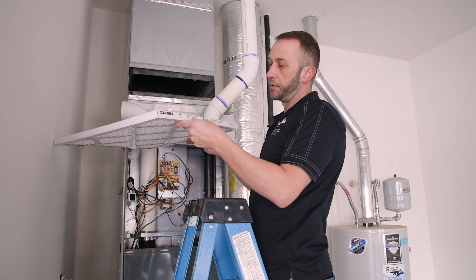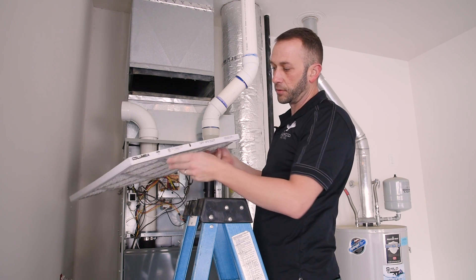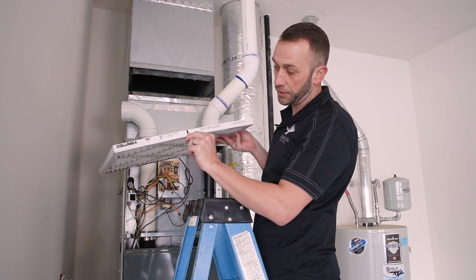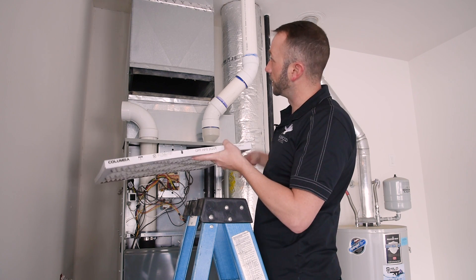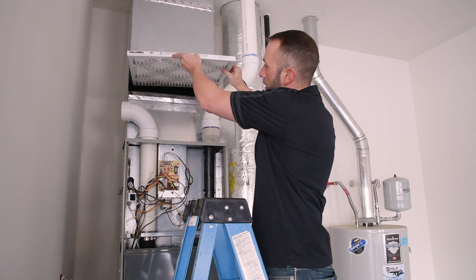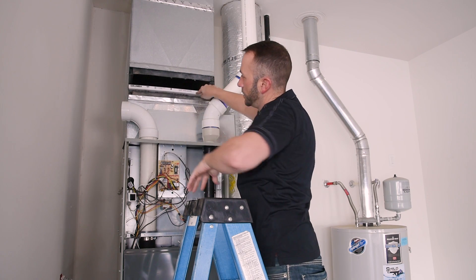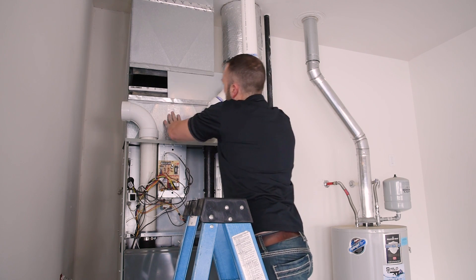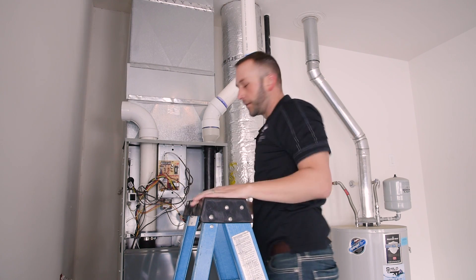I have the new filter here. One thing that's important to remember is there is an arrow on the filter that indicates which direction the airflow is. On this particular model, airflow is coming in through the top. So when I put this in, I'm going to slide it in just like that, and then replace the cover and put the panel back on.